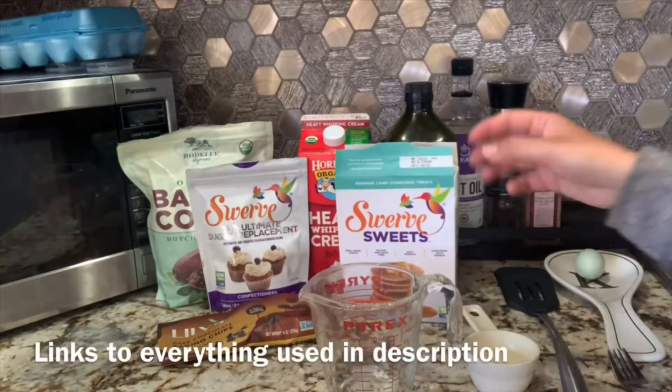I want to start showing you guys some of my recipes. The number one thing my mom and I miss the most is some good pancakes. We had tried so many different mixes and making them from scratch, and they just weren't right. But this recipe, I promise you, is exactly it — it is so good. So let's get started.